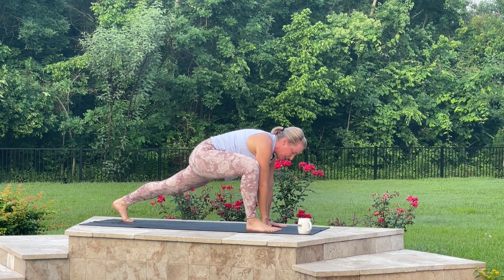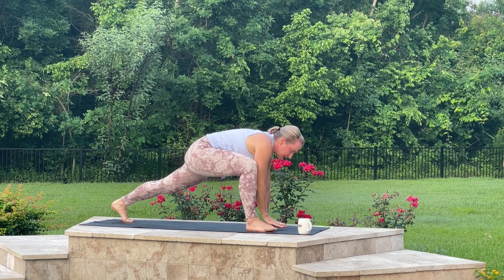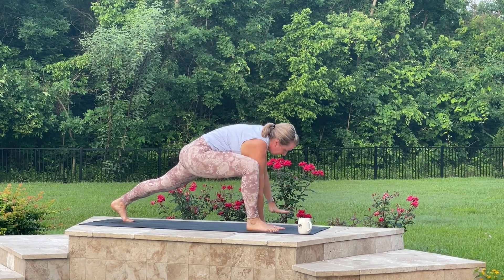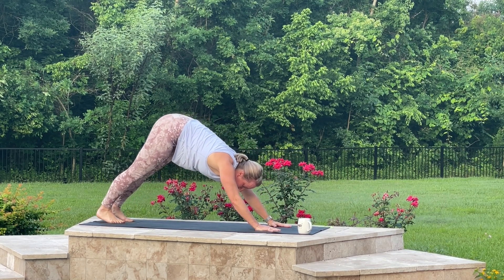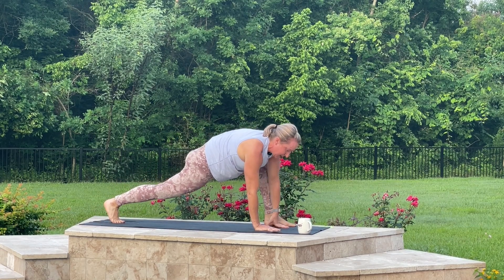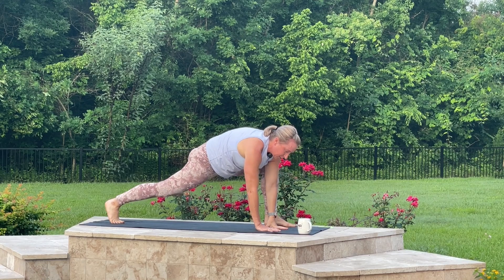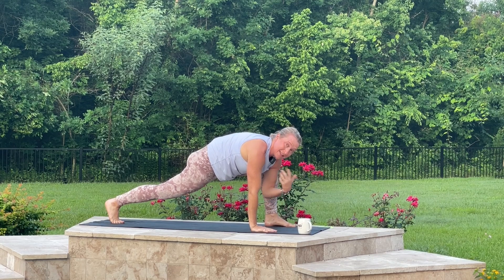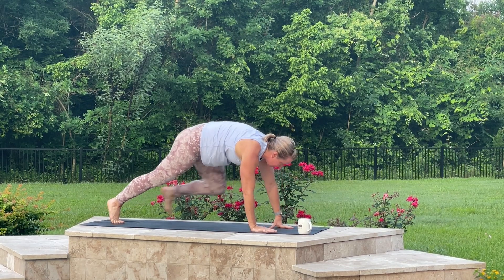Now I'm going to be ready to lift up that back leg. This is the great thing about mobility-type movements: you have the freedom to focus more on how you feel than your form. When you're in the gym, I absolutely want you having good form. But with this, you can move your body and see how it feels and adjust to that.